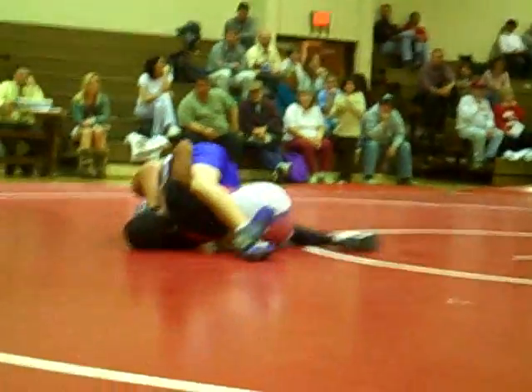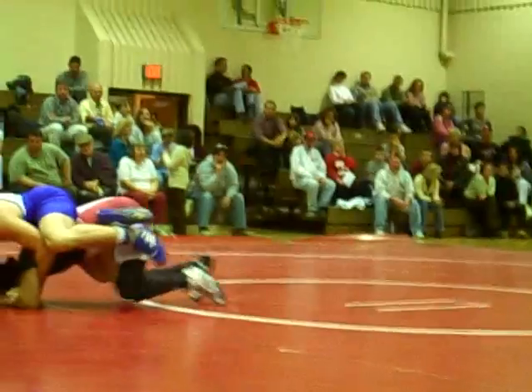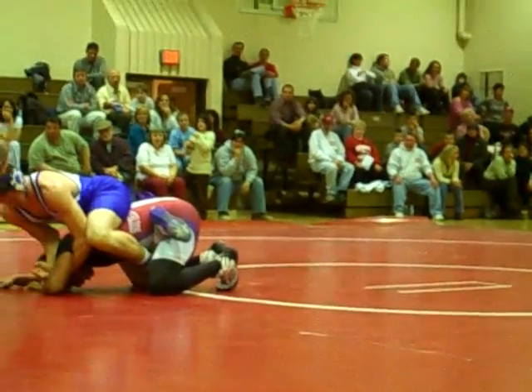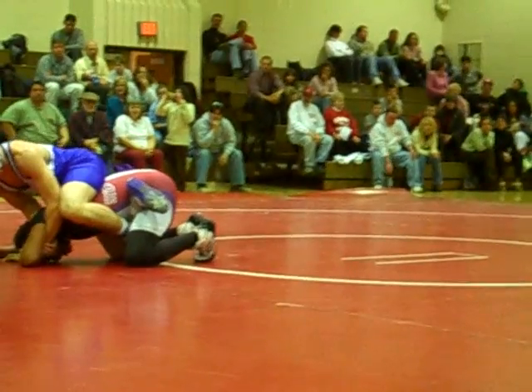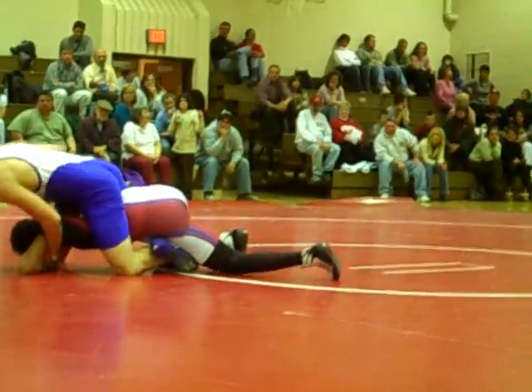There's a nice move. Got the scissors working. Hips, hips, hips. Again. Push the head under, arch your back. Keep your legs back, push your back.